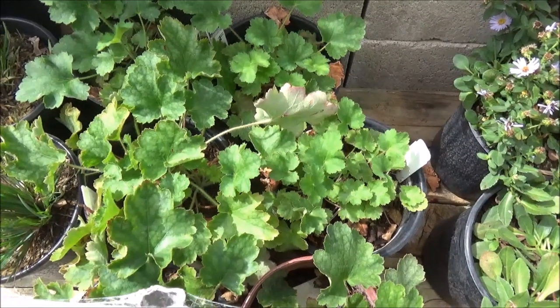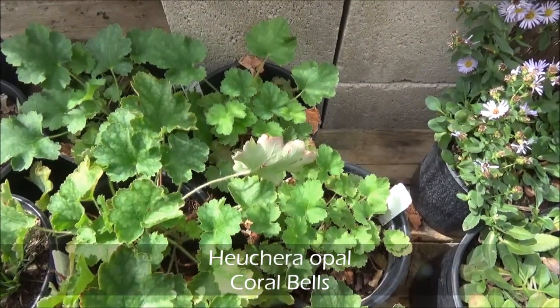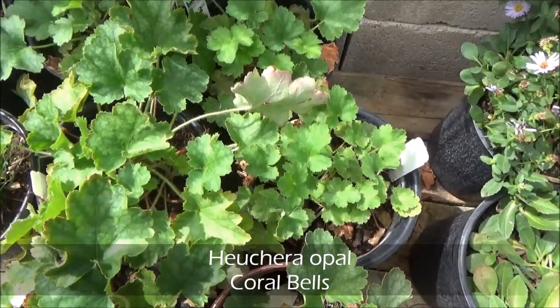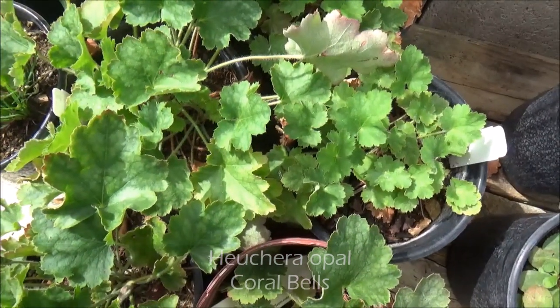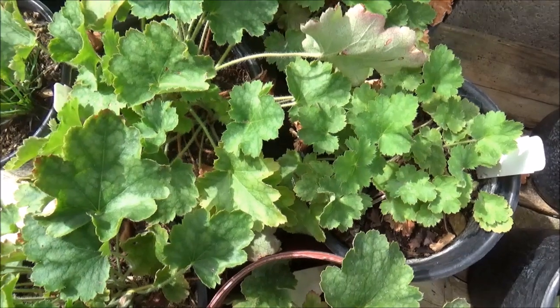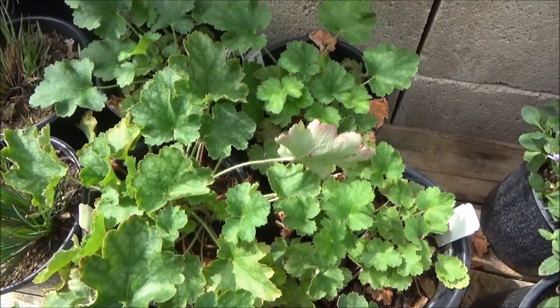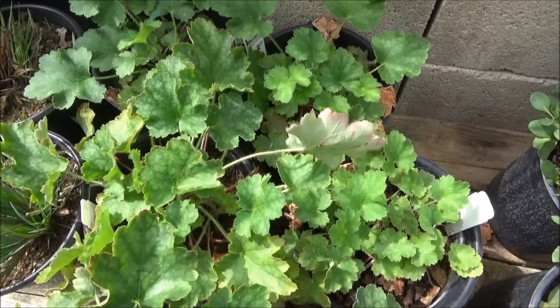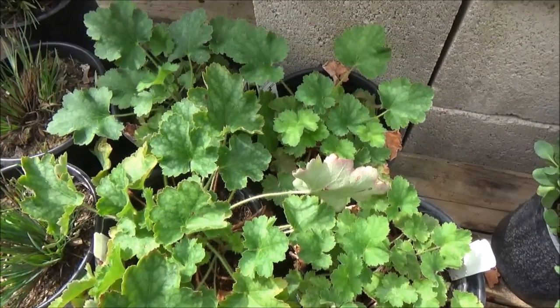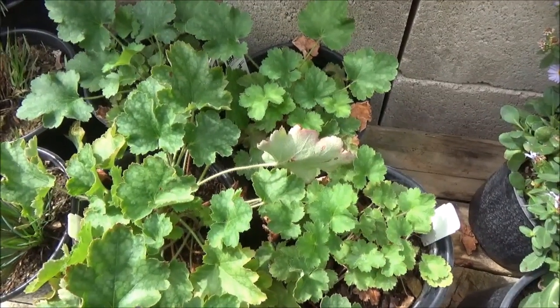Heuchera 'Opal', Opal Coral Bells: 2 feet tall by 2 feet wide. Really great for shaded areas, prefers mostly shade but will take a little bit of sun. Light pink tall-stalked flowers in the spring, minimal watering.